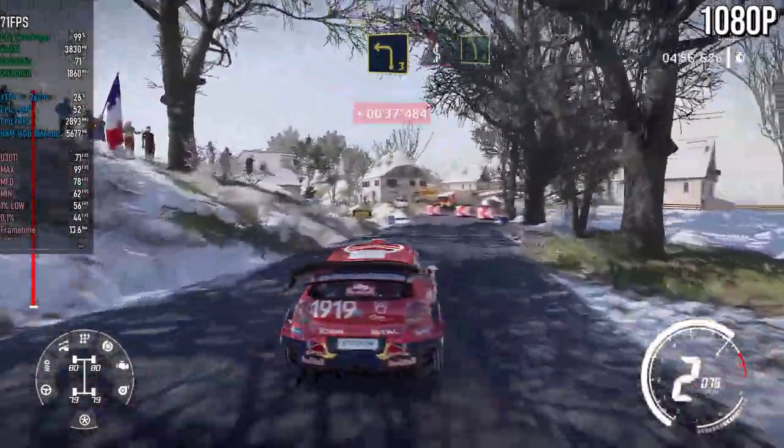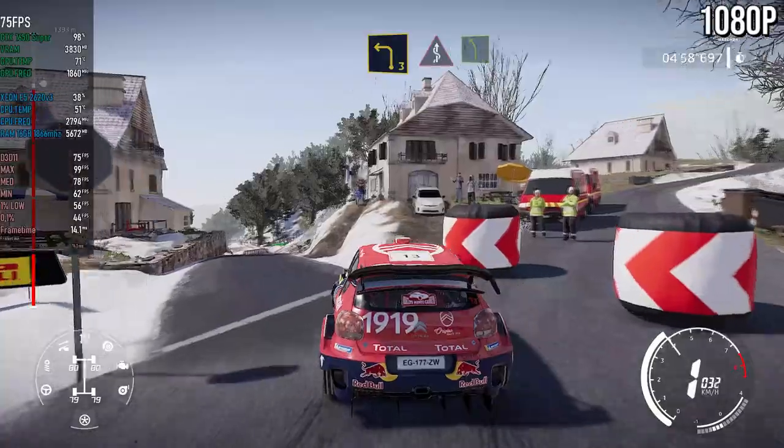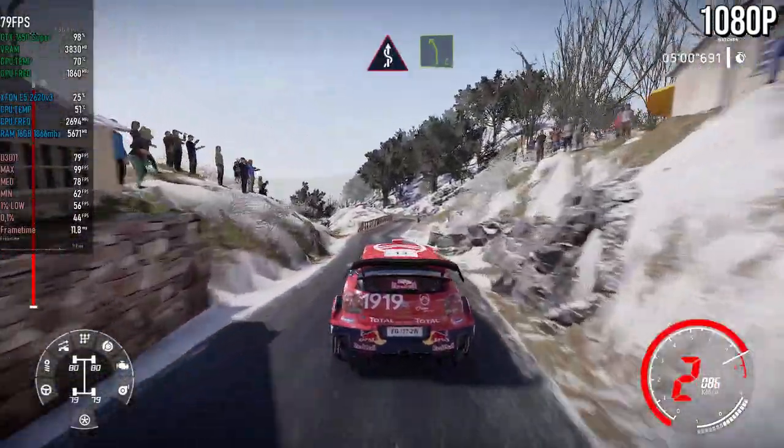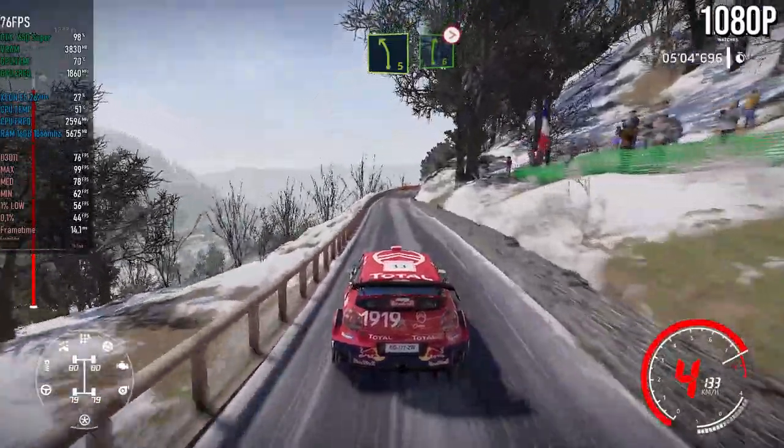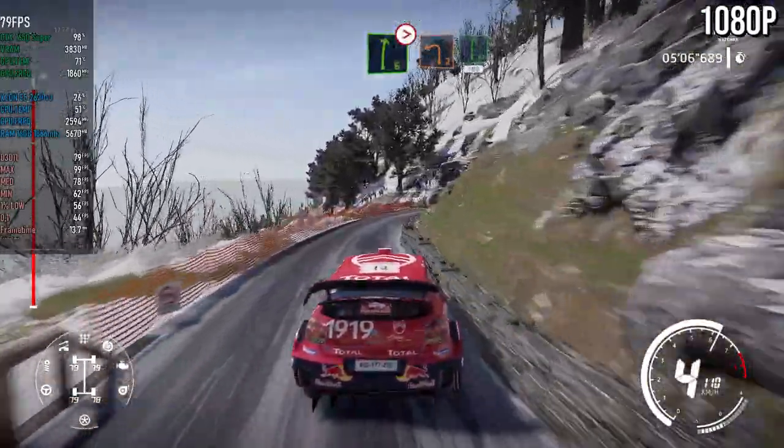Left three, in junction, into cakes, narrow, into left five. And right six, tightens, four. Into left two, into flat right, 100.